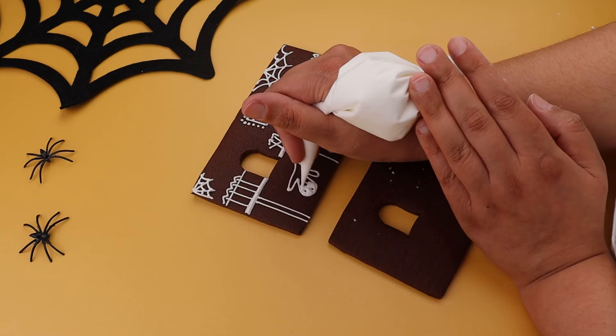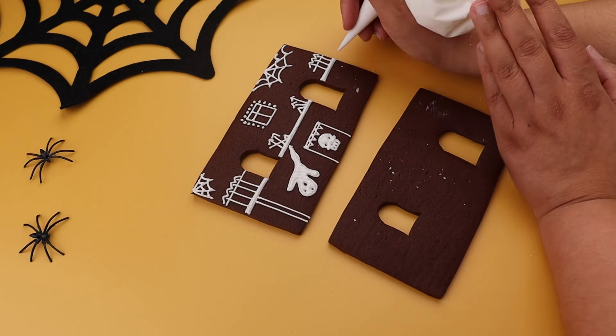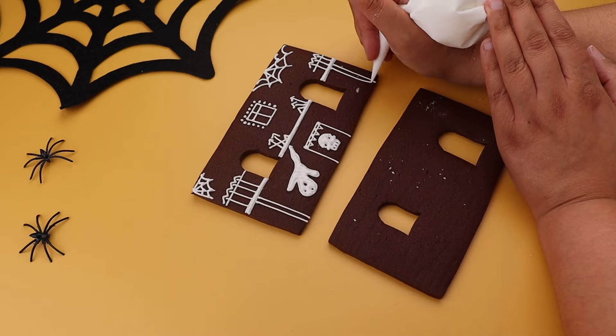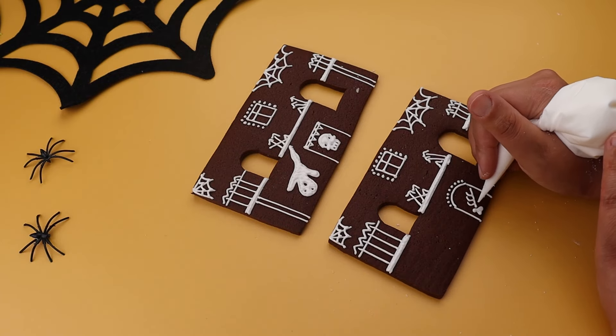If part of a design is feeling tricky, you can always practice on a piece of baking parchment beforehand, just so you can get it right. Why not stick a spooky film on whilst you do this, so you can really get into it and let your inner witch come out.